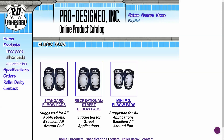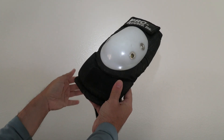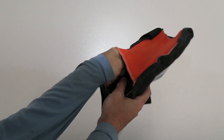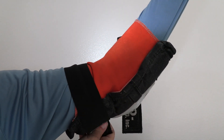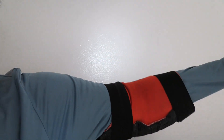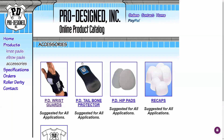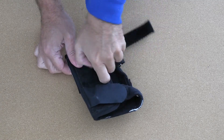I also want to talk about pro-designed elbow pads and wrist guards, because these are absolutely phenomenal. I wanted to do a review on them but realized I really can't compare these to any other products, because nothing else on the market even comes close to the quality. They have a really thick foam core and are just really oversized elbow pads — nobody on the market makes anything like them — so I highly recommend pro-designed elbow pads.